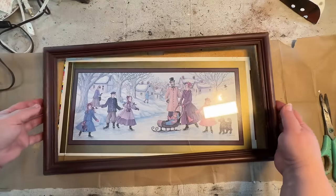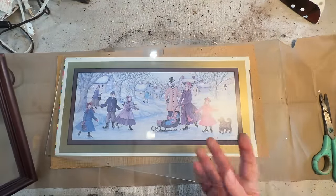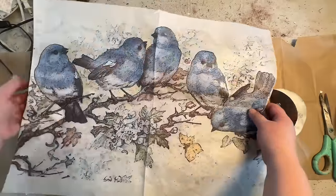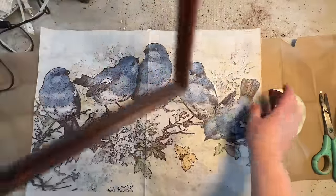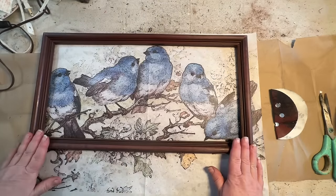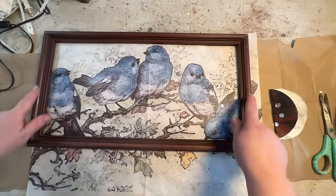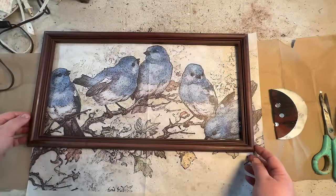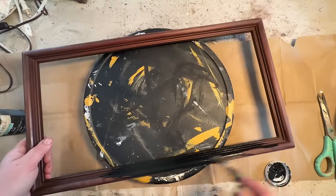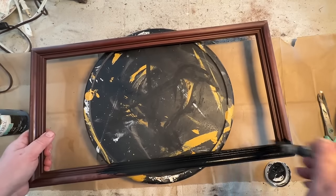I am a pushover for picture frames, even when they're plastic, which this one is. But I found this at the dump free shack, as I call it — a little free area where people put things they don't want anymore. I picked it up because I liked the shape. I got this bird decoupage paper from Zazzle — I'll have a link in the description. It's beautiful, nice and thick, with bright colors.